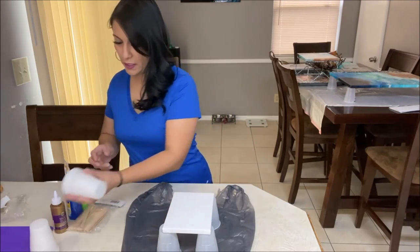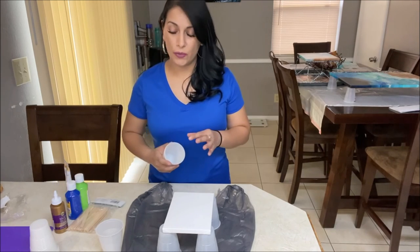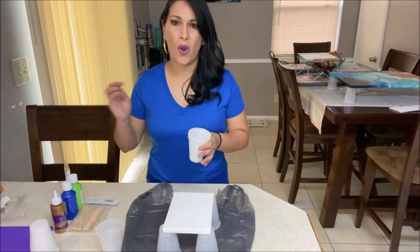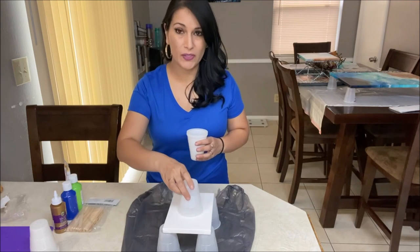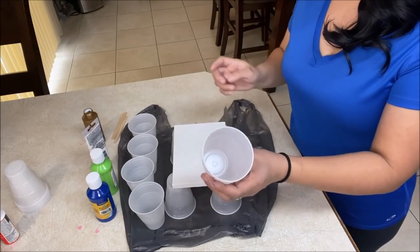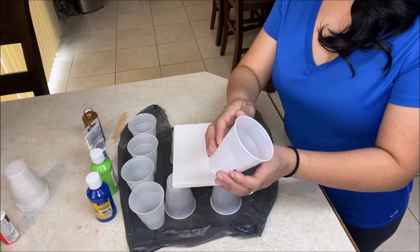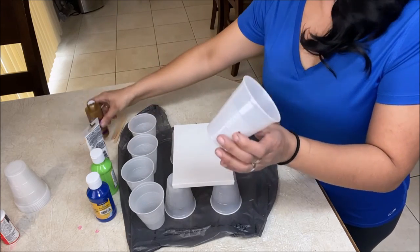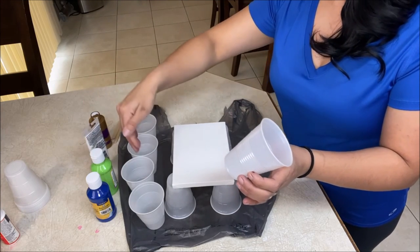We will need four cups. We are going to be doing a technique called a dirty pour, which is basically just pouring all your paints into one cup and then pouring those paints on top of your canvas. I forgot that we needed an extra cup, because this is where we are going to be mixing our pouring medium with water — mixing our glue with some water.